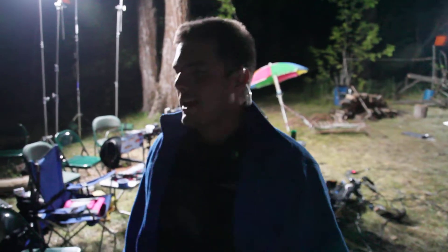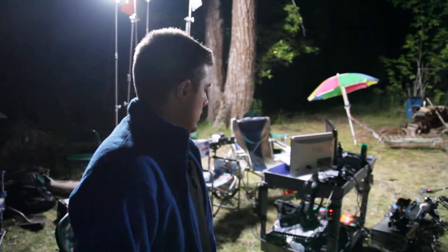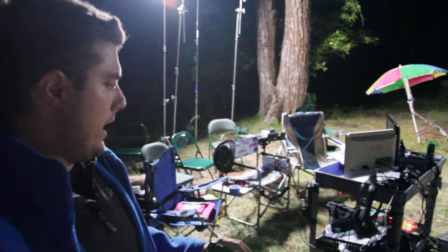Oh, you can see me. Can you see me? Okay, so I had a few questions about how we're powering set. We're in the middle of nowhere really, and with the small equipment that we have.